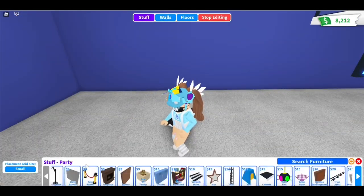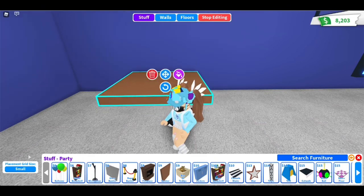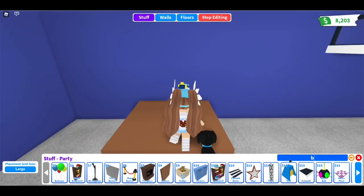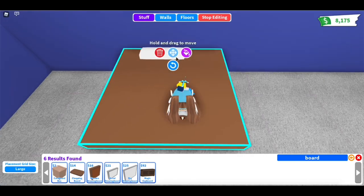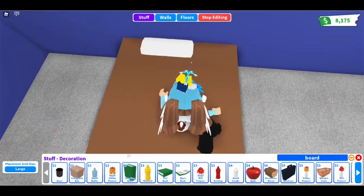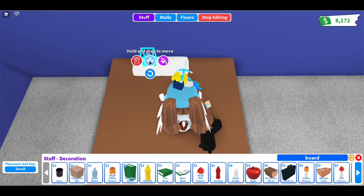And for this last building hack, I'm going to show you guys how to make some shampoo slash perfume bottles. So just get two normal bottles, then place them on a shelf, then get two modern signs and type dots in them and put them on the bottles.